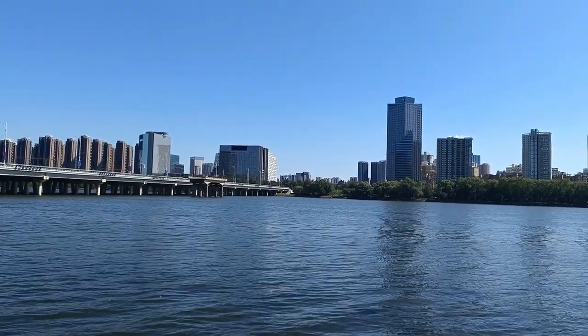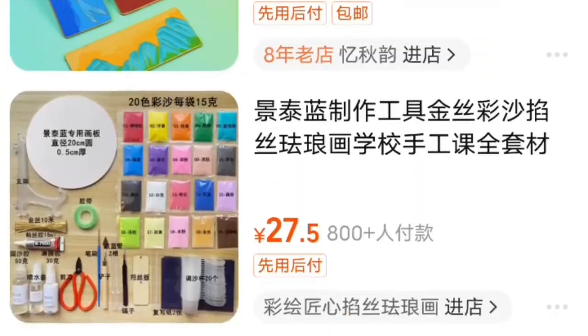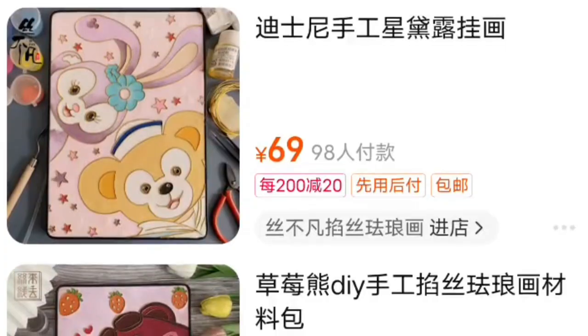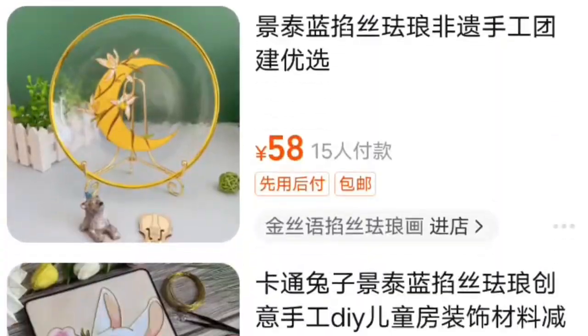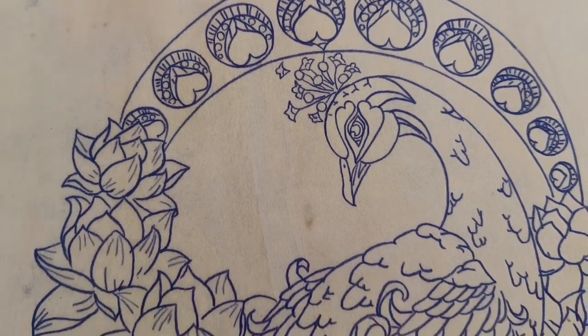If you're lucky enough to be living in China, you probably already know where you can get the most amazing cloisonné art kits or even the supplies you need to create your own designs. If you guessed Taobao, congrats, you're a winner! The amount of kits at very competitive prices are endless. The only bad thing is there are so many great ones, it's hard to actually choose which ones you want.